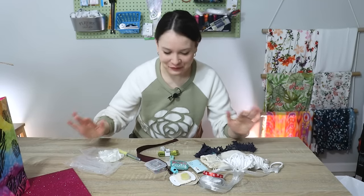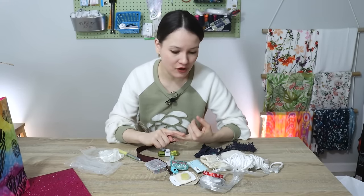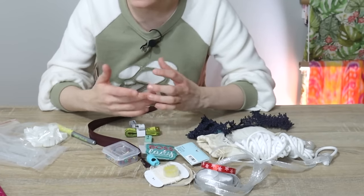I have a couple of things here — well, more than a couple — that clearly either don't belong, have to go into the trash, go into the donation box, or have to go back to their proper place in my sewing space. Let me guide you through them so you can hear my reasoning.